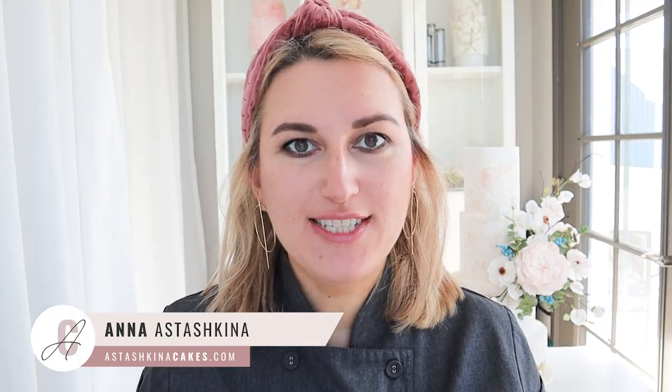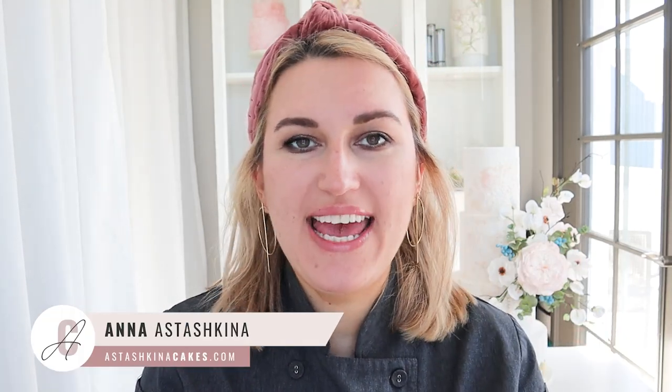Welcome back to my channel. My name is Anna, and today is the day you can see my cake behind me. In this tutorial, I'm going to show you how to assemble all those flowers using wafer paper on a cake and how to arrange it and create this beautiful design.